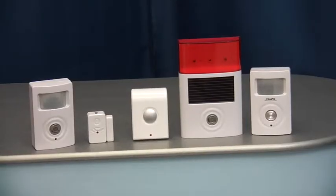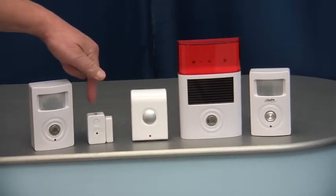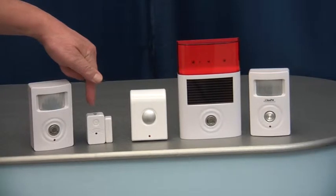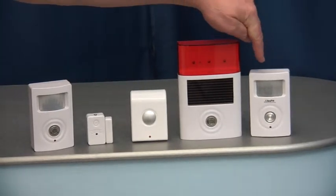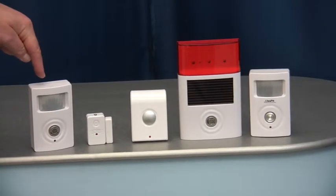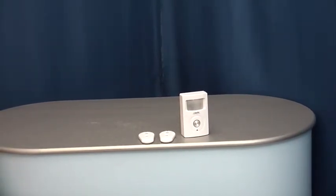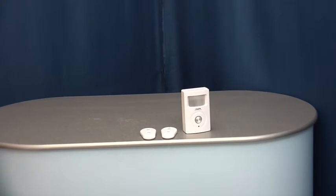You can add additional external sirens, internal sirens, wireless magnetic door contacts, further Ultra PIRs or BT PIRs. This is a simple and quick-to-fit GSM alarm that could be used in many types of applications.